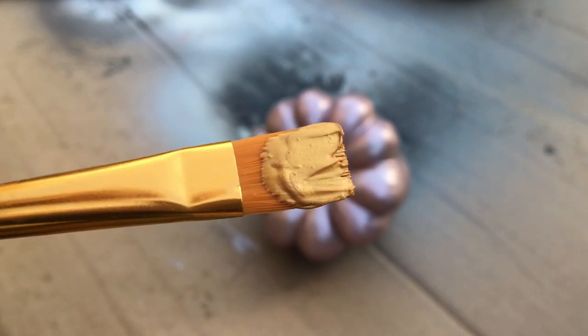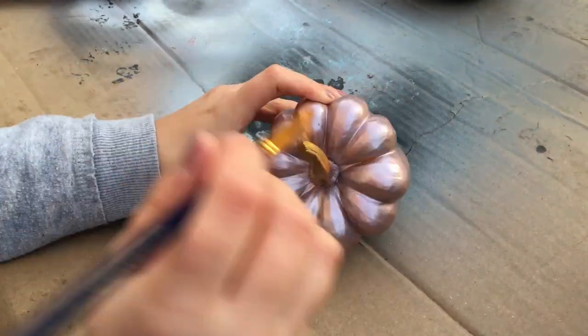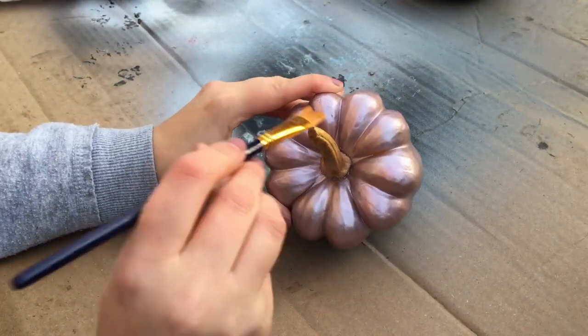Next I'm going to paint the stems, and I've picked this beautiful gold to paint the stems with, because I think it contrasts really nicely with all the other colors that I've picked.